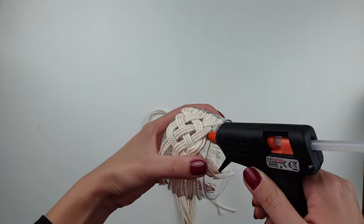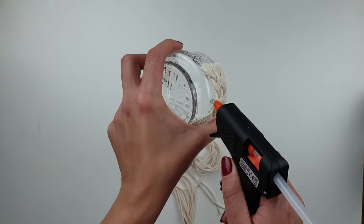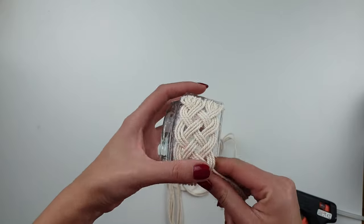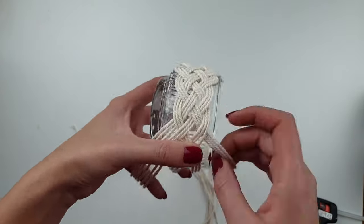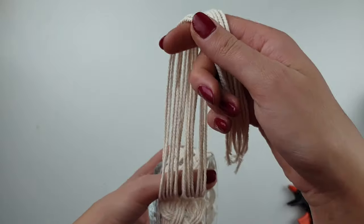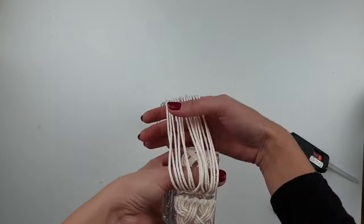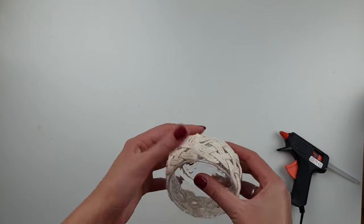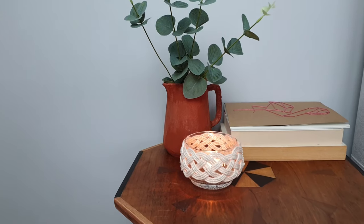To secure the cord from moving on the bowl, I'm gluing it to the bowl in a few places. Once you reach the other end, glue the cord to the bowl and cut off any spare ends. This way you can create a really beautiful decoration — put your tea light inside and it's perfect for cozy autumn evenings.